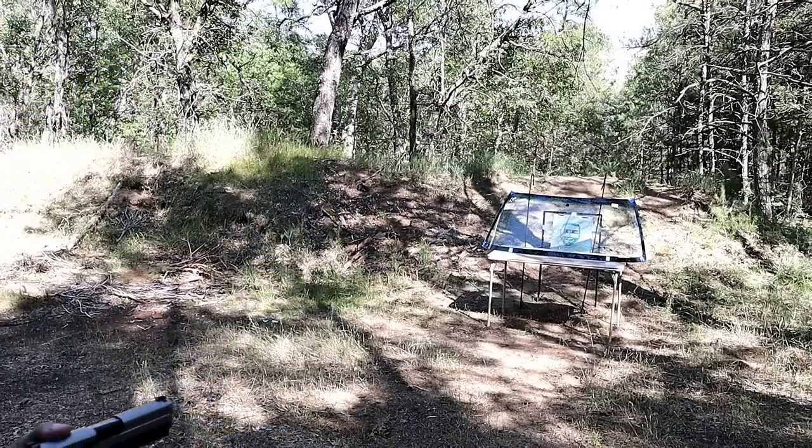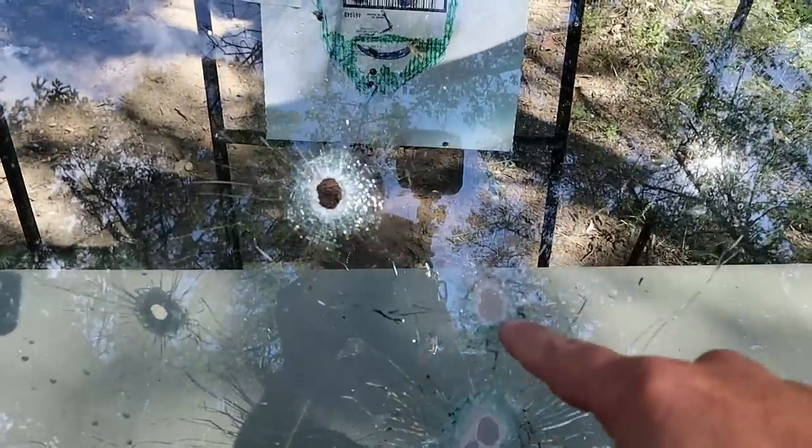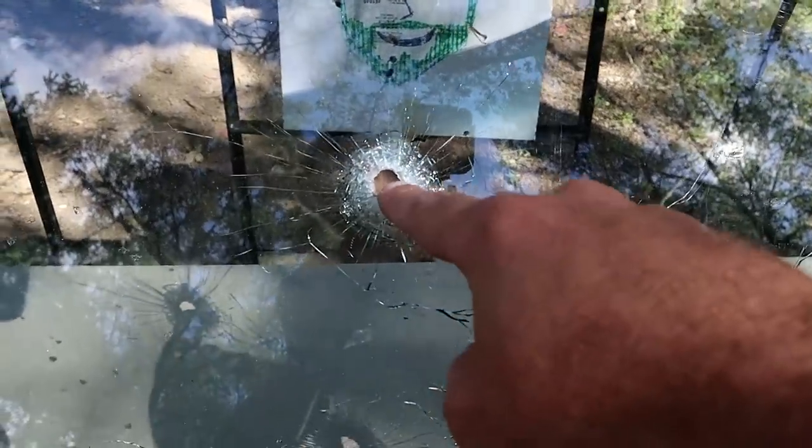As expected, the .45 ACP made a much larger entry hole than the nine millimeter. If we zoom in on our subject, we can see that one shot caught in the ear and the other caught right in the mouth.